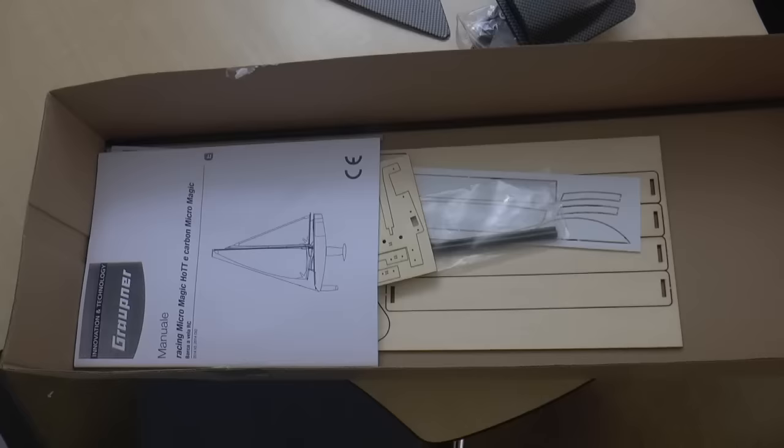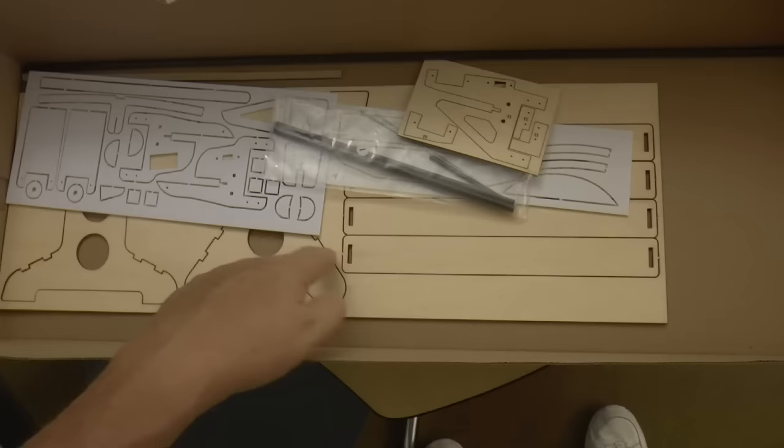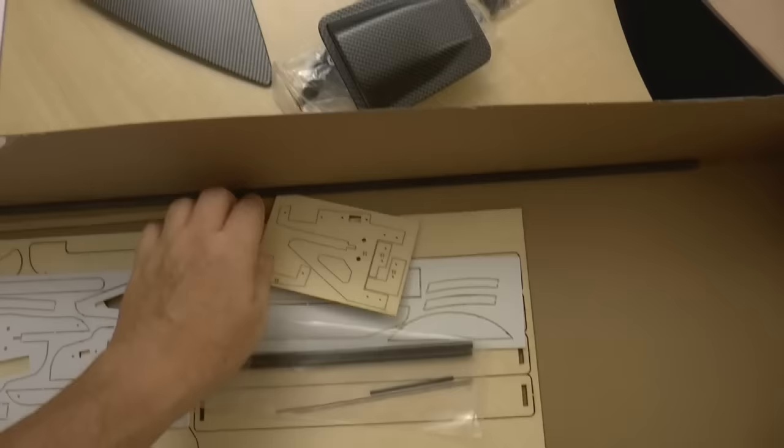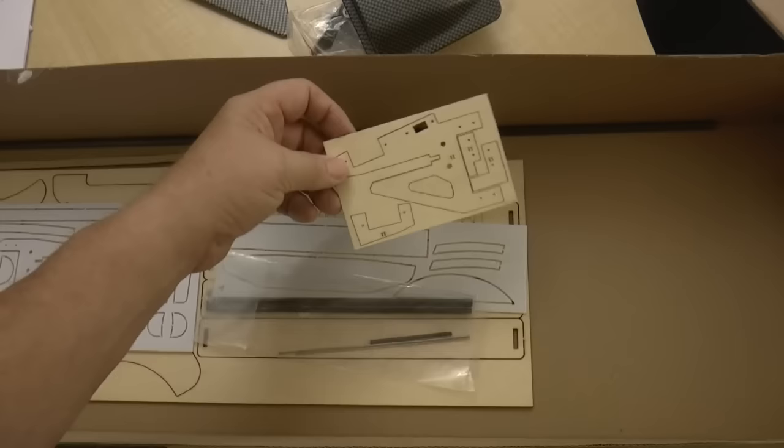Inside the box under the cardboard I found more manuals — I don't know if that was an accident or if they've made changes. We have another packet of folded papers, probably a set of plans. We have the wood parts that are mostly pre-cut needing just a little more cutting for removal, a sheet of plastic parts to cut out, some carbon fiber pieces, metal pieces, a mast, another piece of material that feels sort of rubbery, and some more wood pieces.